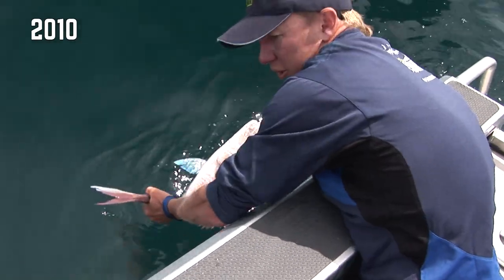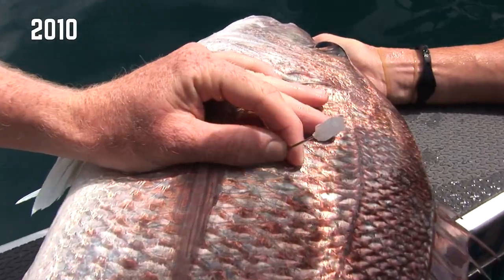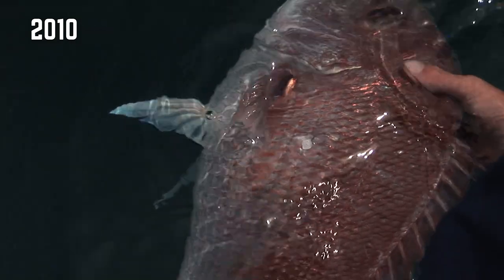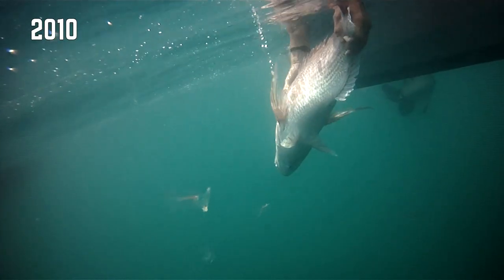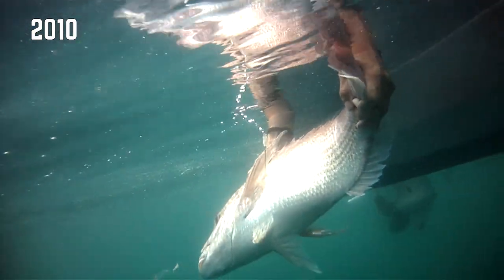His swim bladder is inflated and I'm just gonna put him up on here — you can hear that air coming out. Put him in the water so we can keep some water going over his gills, and you can see the bubbles coming out of that. As that air comes out it's gonna allow that fish to go down and decompress.